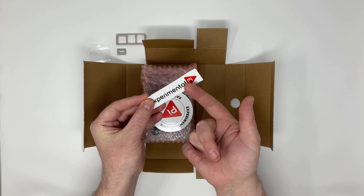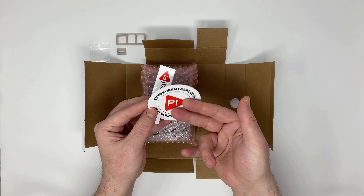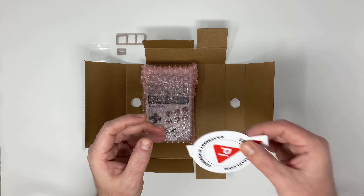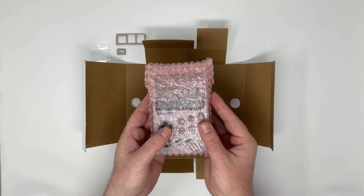They have been kind enough to include a nice pouch, a power adapter and cable, these stickers, the fitting parts, and the case itself.